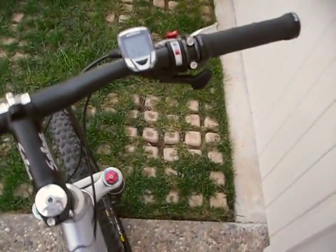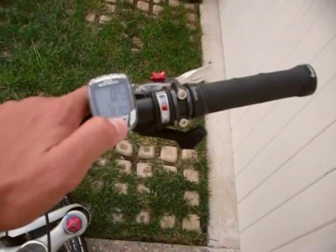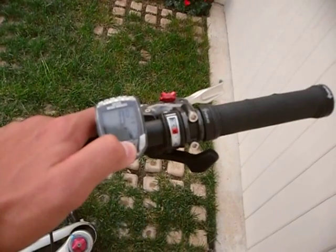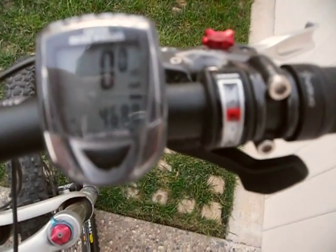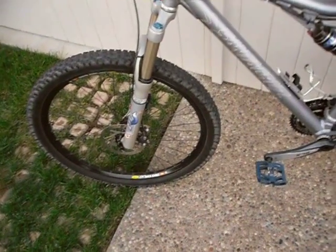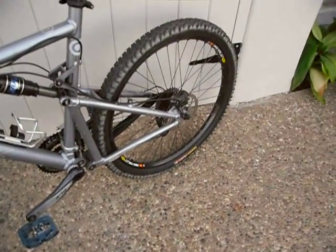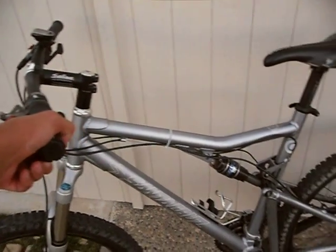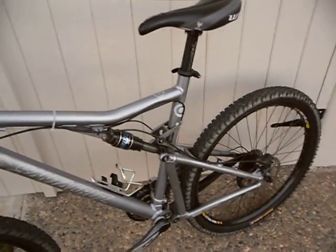So that is my bike. I just installed this computer recently — maybe two or three months ago — and I have 468.8 miles on it. I've had this bike for about a year; my old computer had about 200 to 300 miles on it, so I've put a good amount of mileage on this bike for a year. I ride it a lot. It's a really great bike — I highly recommend it.